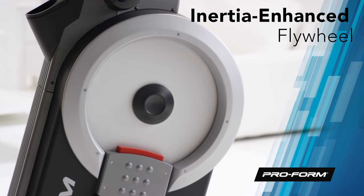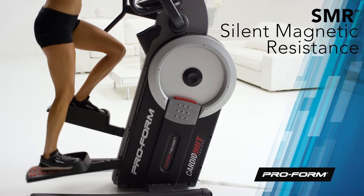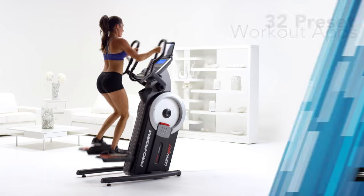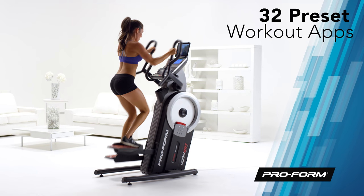The powerful, inertia-enhanced flywheel is paired with SMR silent magnetic resistance to give each stride you take a smooth and consistent feel. Choose from 32 different workouts, each designed by a certified personal trainer, so each day of the month a new challenge awaits.